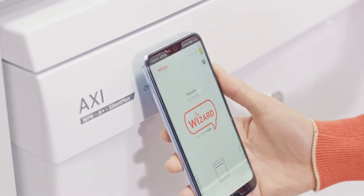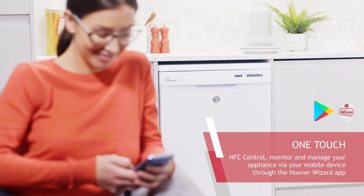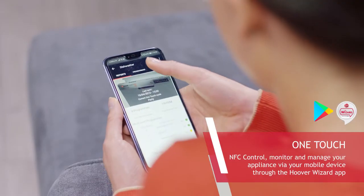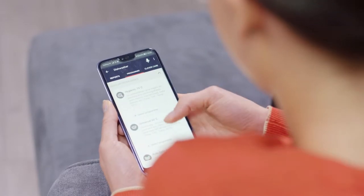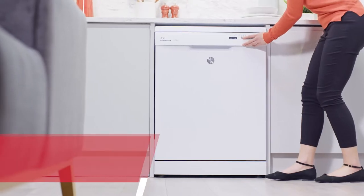Incorporating the innovative Axie Technology OneTouch, which offers a clever solution that works as simply as a contactless payment system. By using an Android smartphone, you can control, monitor and manage the appliance via your mobile device through the Hoover Wizard app.